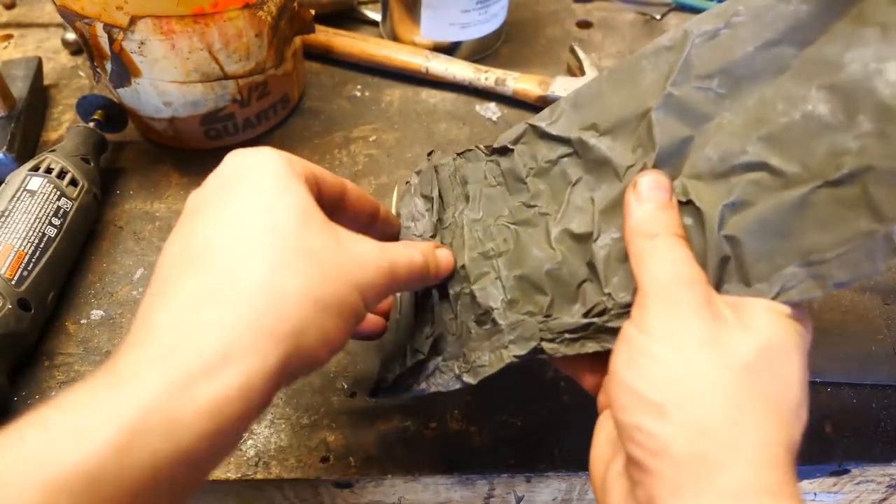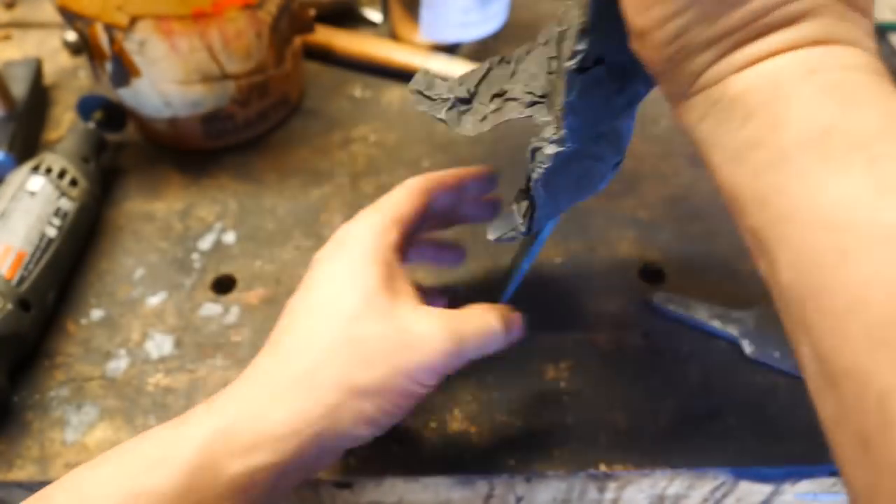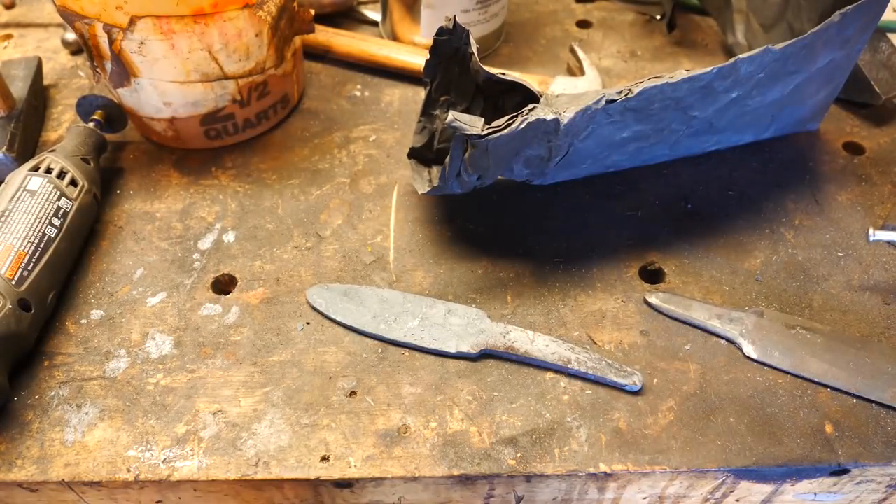I've normalized the steel twice in the heat oven and I'm removing it from the foil just prior to grinding. After that we'll do our quench.